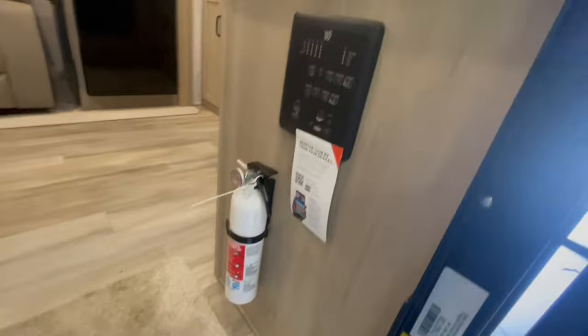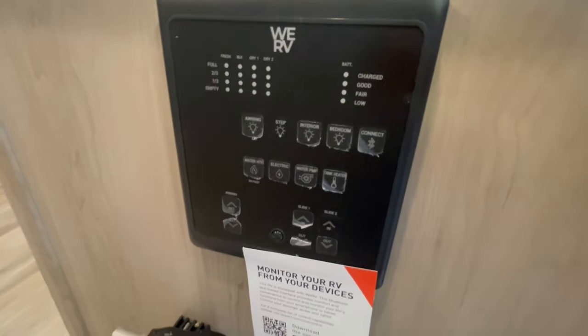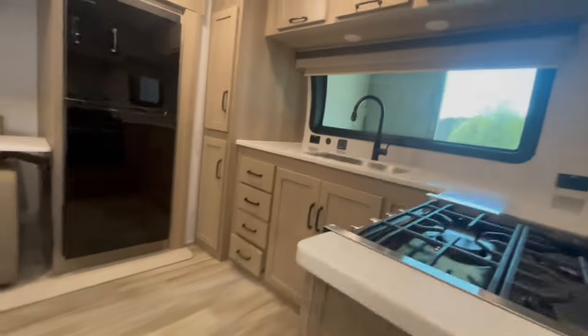This unit also features a 35,000 BTU furnace. Inside the unit, directly to the right, is your monitor panel. It has your slide-out switches, your awning switch, your water heater switches, water pump, water tank heaters, and your tank monitors.